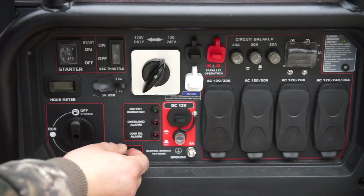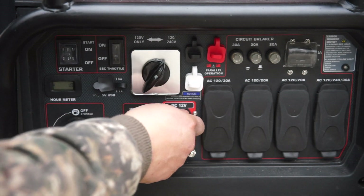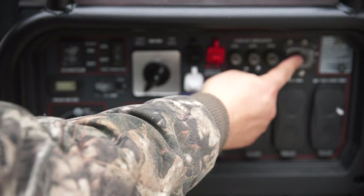You can run this machine on 120 or 120 and 240 volt at the same time. You also have a 12 volt plug here for a car or boat battery, and you can actually link up two of these machines for extra power if you ever wanted to. You'll find your breakers here.